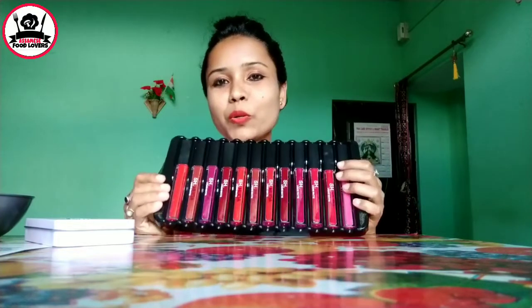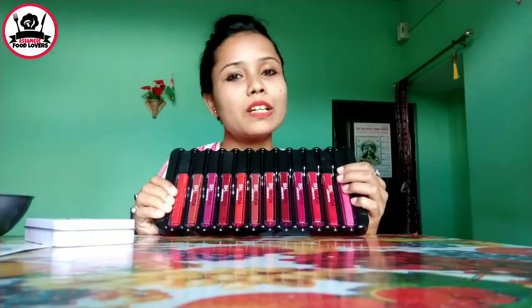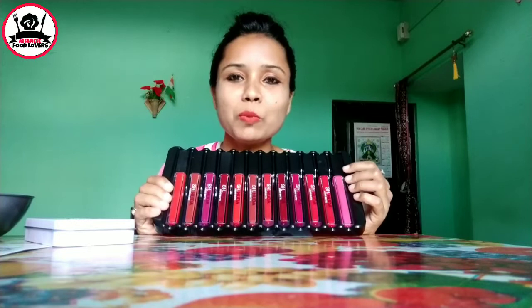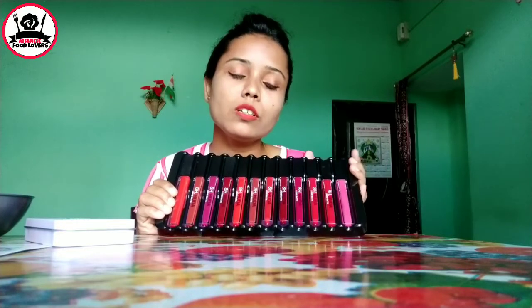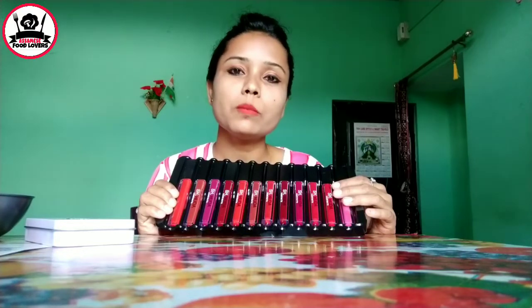I'm going to take a look at my hair. I have been using it. I was going to take my hair for $40 but I didn't.